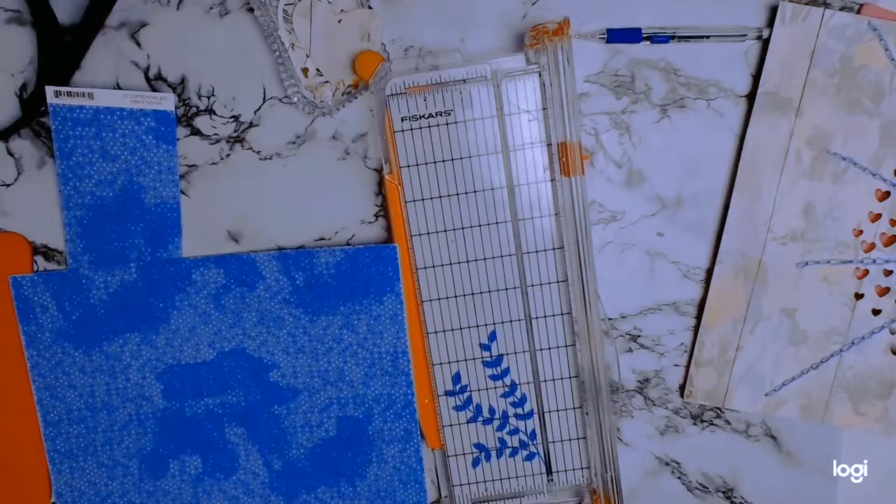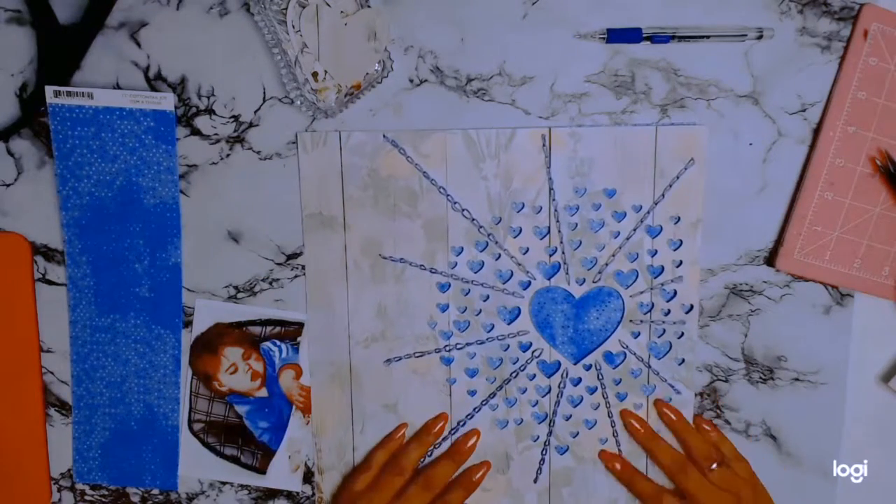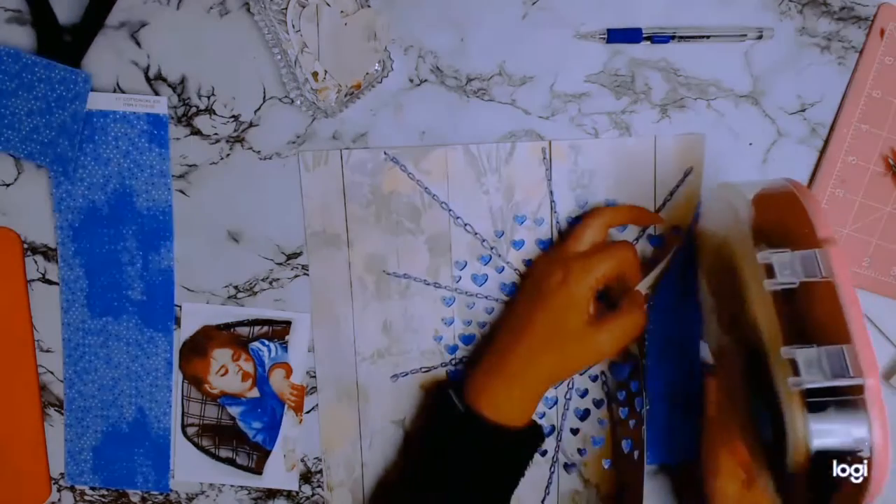The reason I chose blue — originally I was going to go with pink — but blue actually made everything pop more, and it went with the colors in the photo because she's wearing a blue jumper.